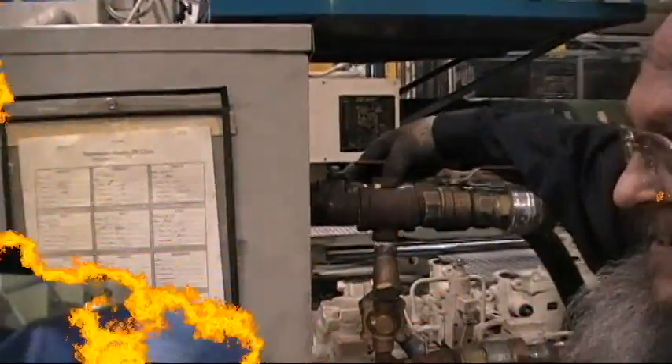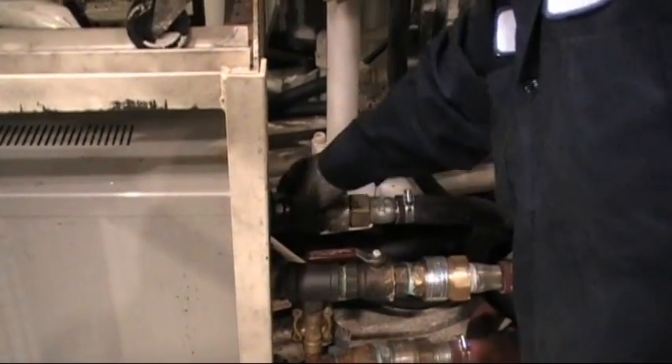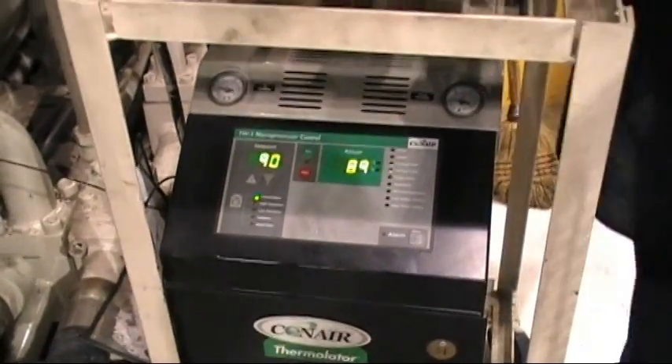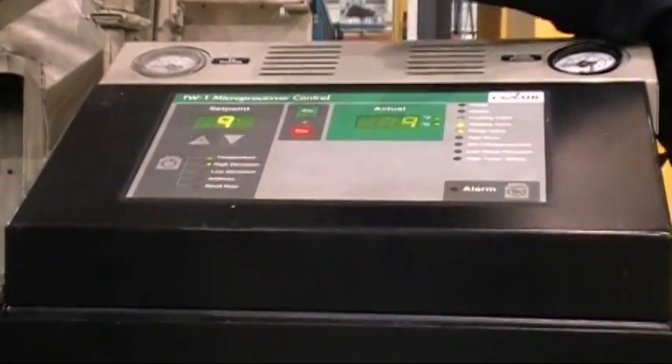Once water lines are connected to the mold, turn on all water to the thermalators. Once all ball valves have been opened, it is now time to turn on the thermalators and adjust your temperatures.